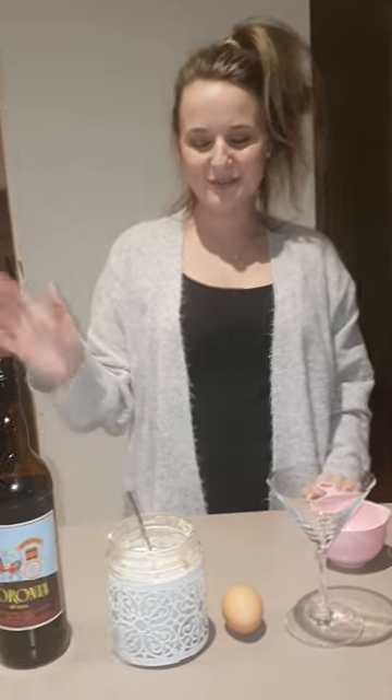Hi everyone! Today I'm going to make a traditional Italian eggnog.